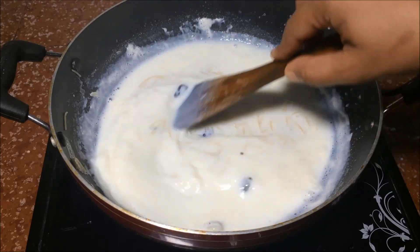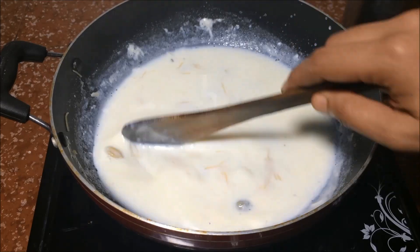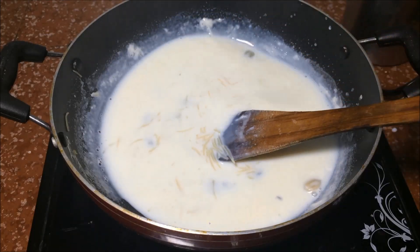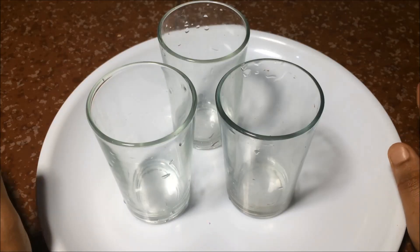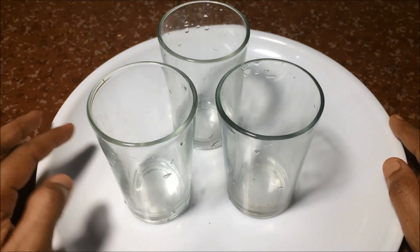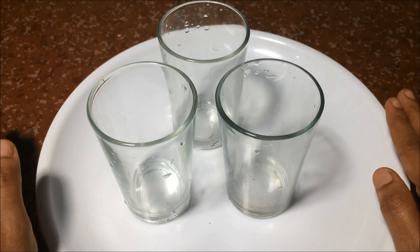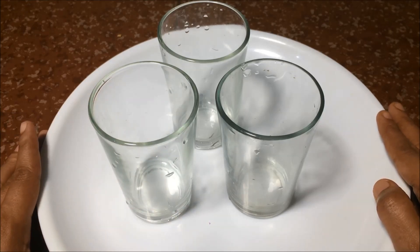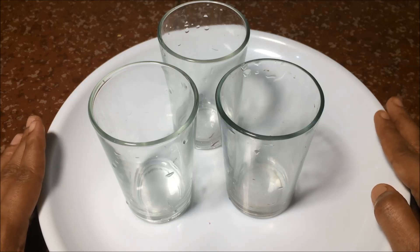I will flame off the oil. I will set it in the same way. This is the mold that is ready to be made. This is the method that we have made ready.